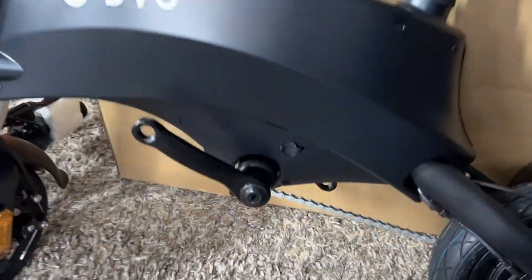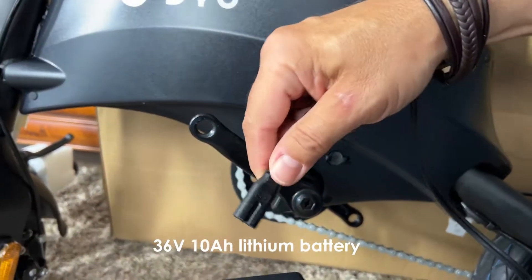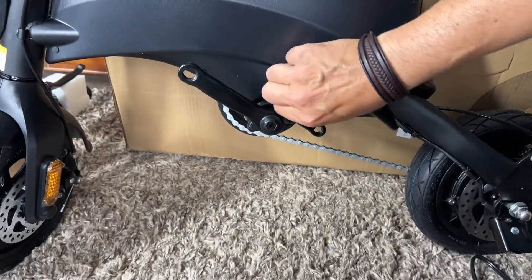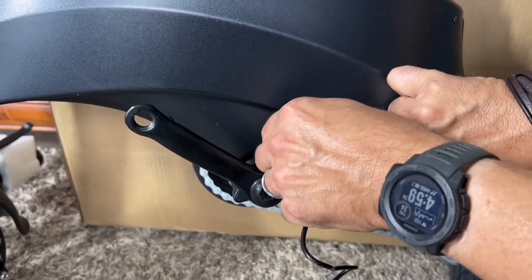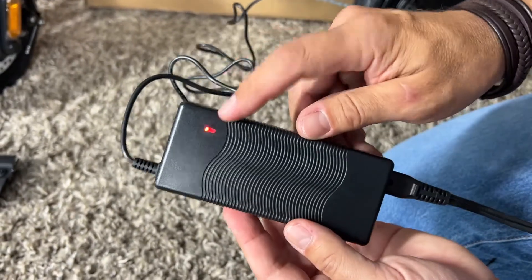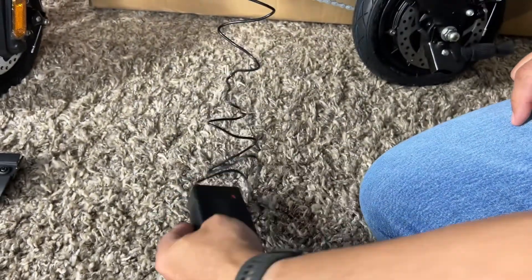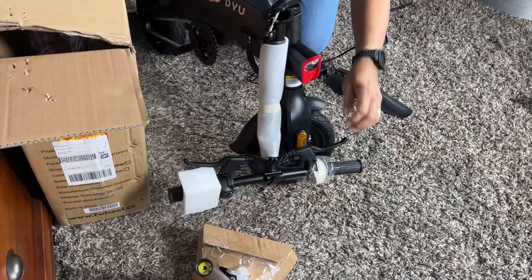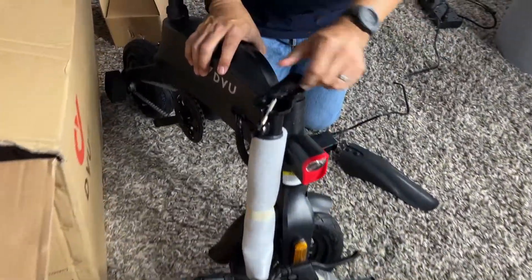Here's the little port to plug it in. I don't believe you can remove the battery unless you take it all apart — this is meant to be charged while on the unit itself, which is no problem. The light will turn red when it's charging and green when it's ready to go. It takes a couple of hours, so get that started if you have the opportunity.